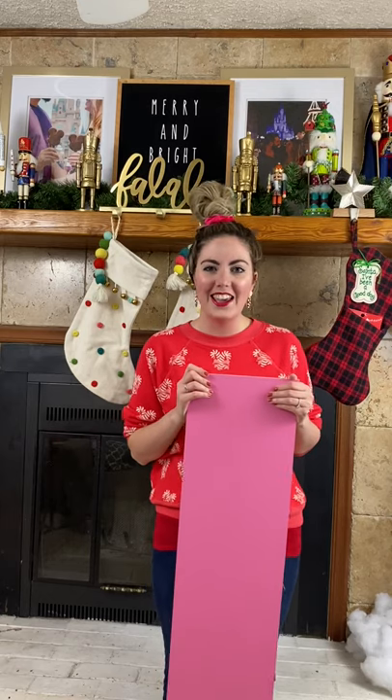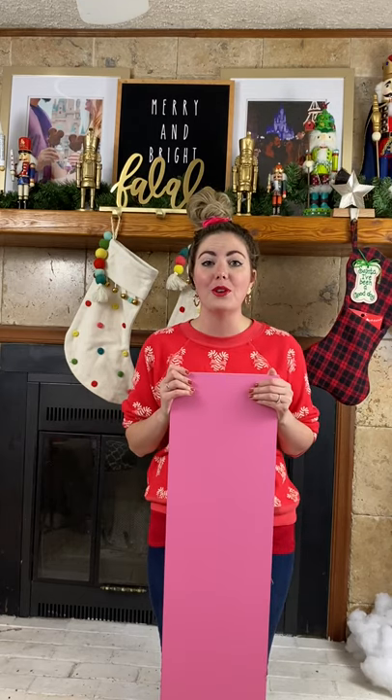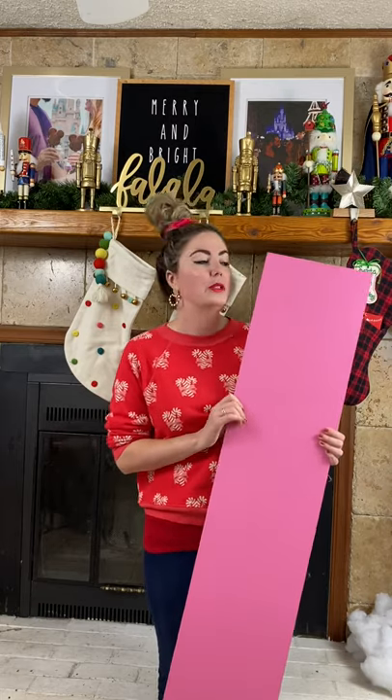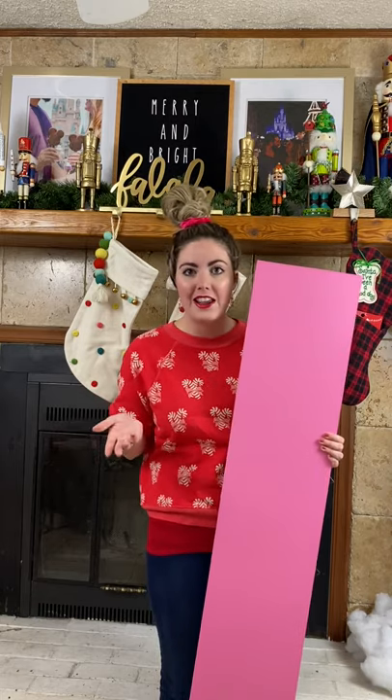Hey guys, my name is Chelsea, aka Hipster Art Teacher, and today I'm going to show you how to create your very own DIY porch sign, which is perfect for Christmas or really any holiday.